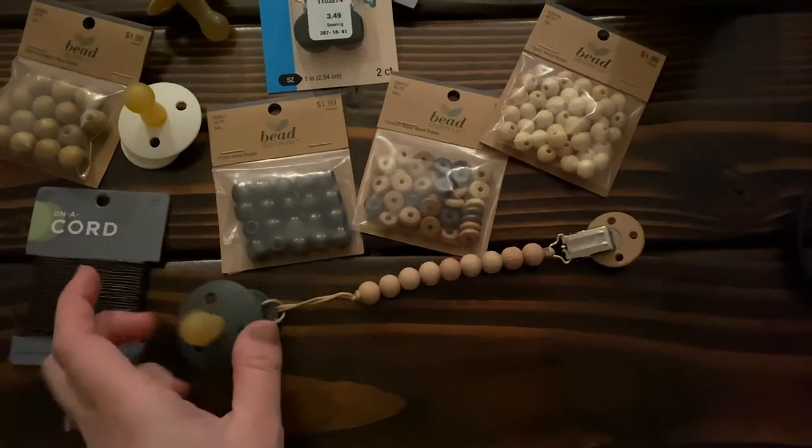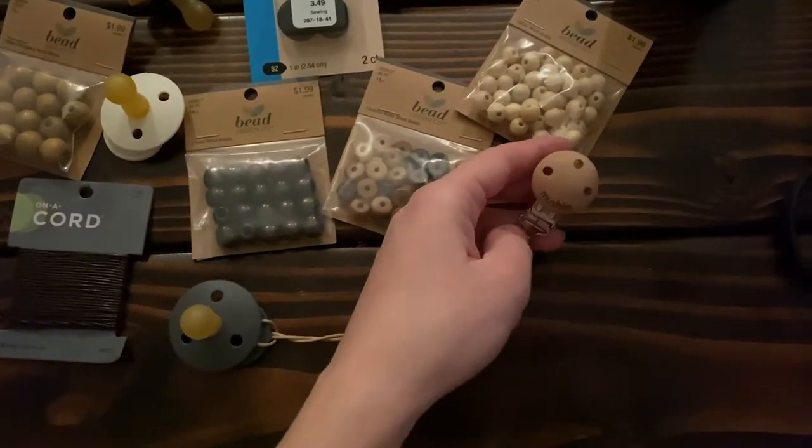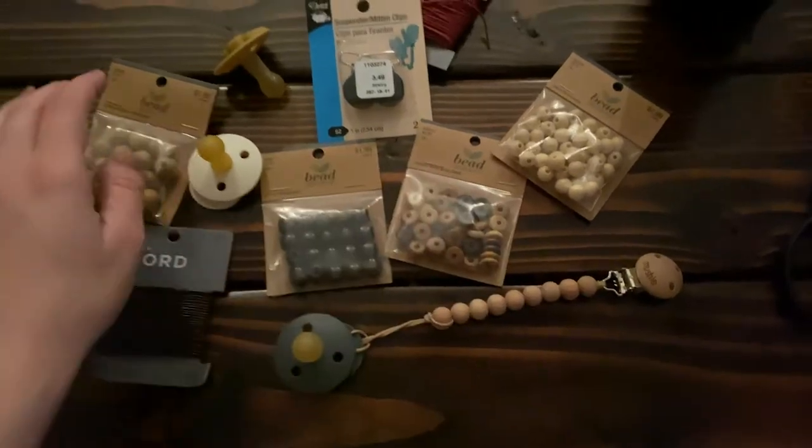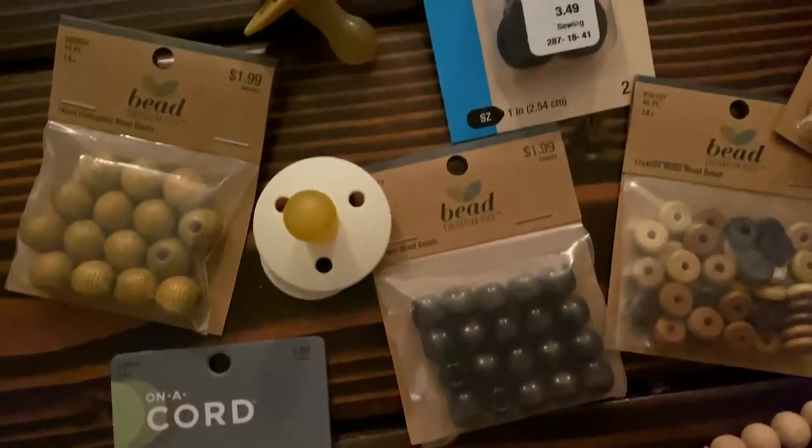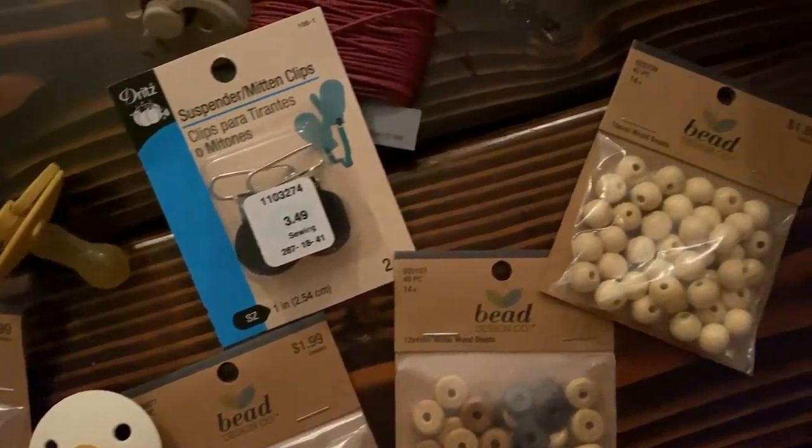I tried to get the beads that looked the most natural and unpainted, because I definitely don't want him chewing on something painted. I also got different types of cording.